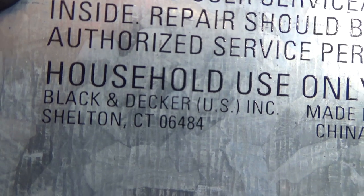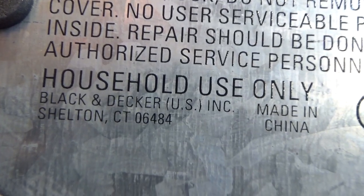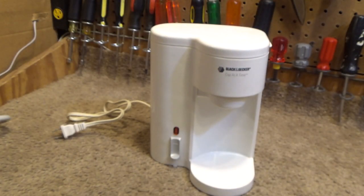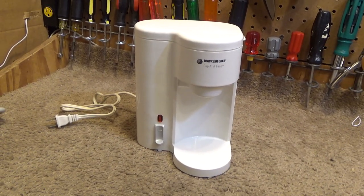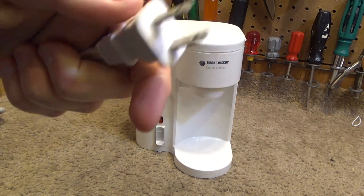It has a Connecticut location on it, which I find kind of curious because as far as I know there's no Black and Decker anything around here — stores, businesses, or anything like that. I don't know what that's referring to. If anybody knows about that, let me know. I find that very intriguing. Anyways, it's got a polarized plug.